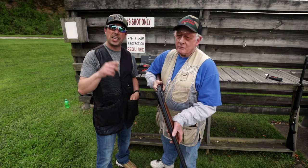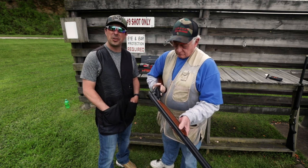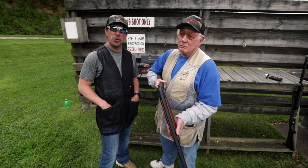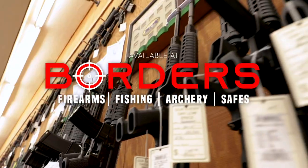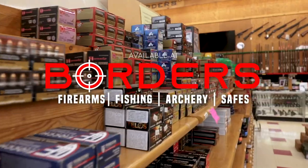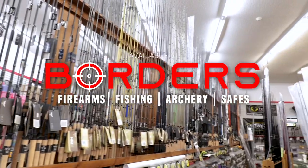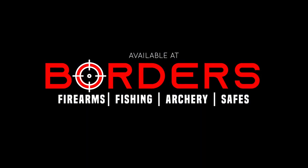I want to take a minute to say a special thank you to Benelli USA for sending this gun to us to try out today. We've had a lot of fun and really enjoyed it. Whether you're a novice or an expert, let Borders help you get outdoors. We'll see you next time.